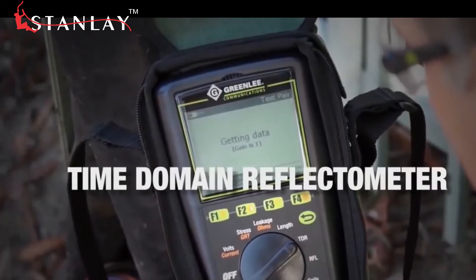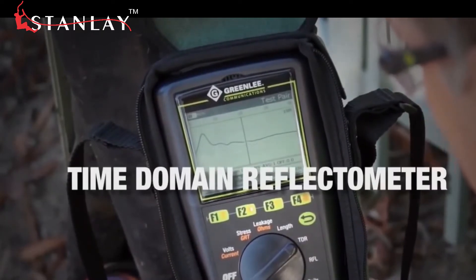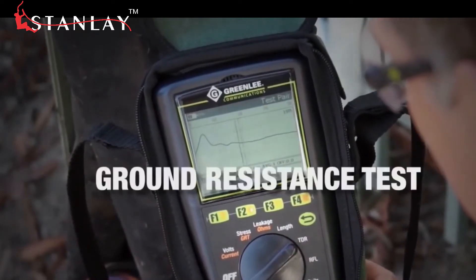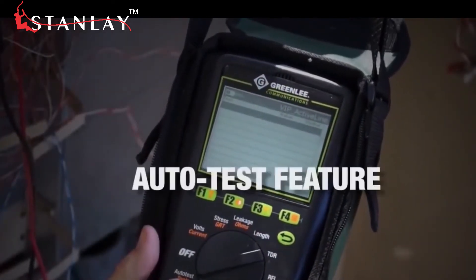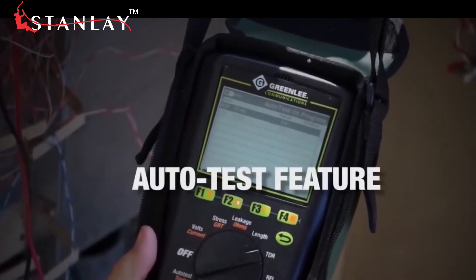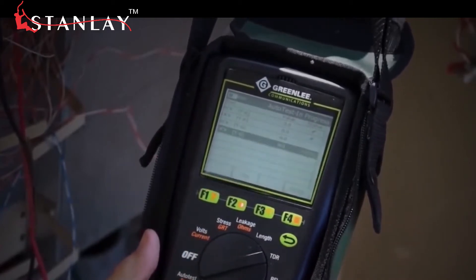Use the time domain reflectometer feature to get a clearer picture of the fault, or the ground resistance test to verify the quality of the grounding. Don't know which test to start with? Pick the auto test feature — it'll cycle through tests so you can quickly establish what's causing the issue.